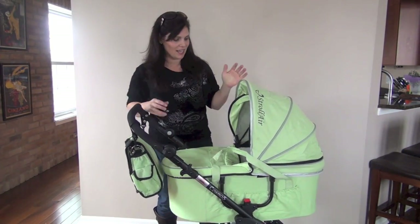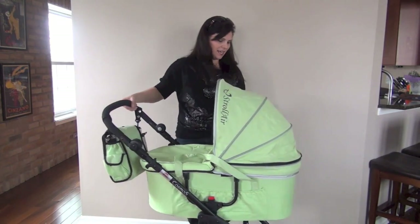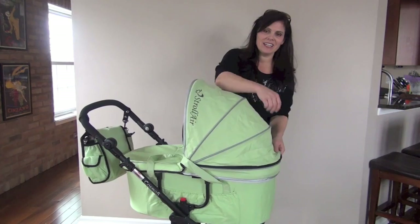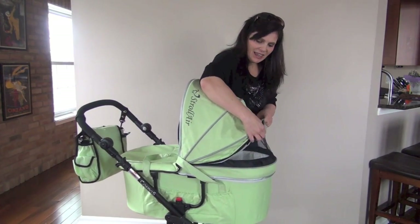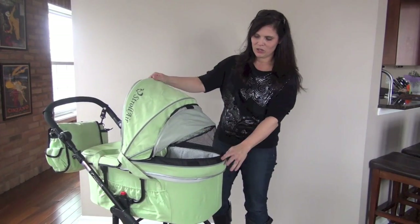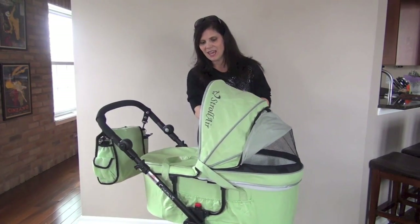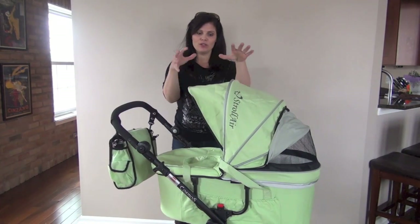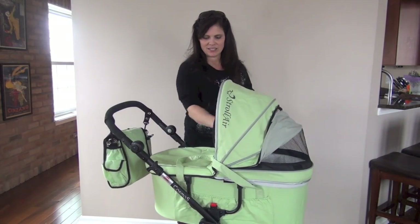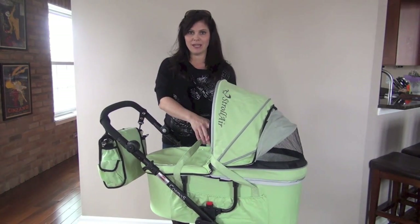I do like this bassinet a lot. It's very deep and it comes with a mattress inside. If you want to get a little air in, the canopy lifts up to expose a huge mesh window, so on a really nice day you're going to have air circulating through the bassinet. It's a freestanding bassinet, so you could take it off the stroller and take it inside for use as well. You can easily just take it off the stroller with the straps and bring it into your house.